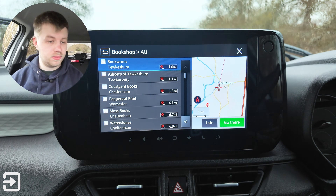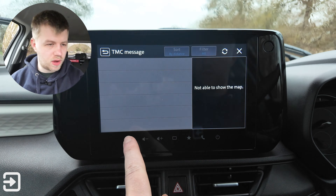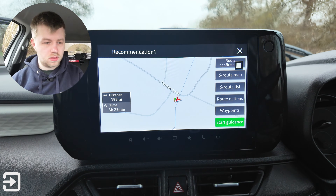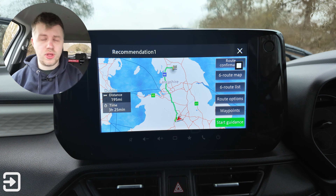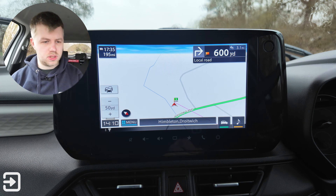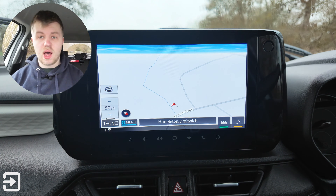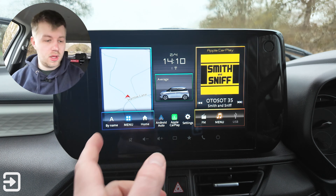We can pan around the whole of Europe, and clicking on a location shows traffic or TMC messages. Dragging a point and selecting go there calculates a route — it's 200 miles, three and a half hours, somewhere in Yorkshire. Starting guidance will speak to you and guide you there. The only issue is stopping a route is a little bit confusing: you have to go to menu, then delete route, and confirm. Personally I would use Apple CarPlay, but the built-in option is there. There are also shortcuts at the bottom for getting directions home and the sat-nav menu.